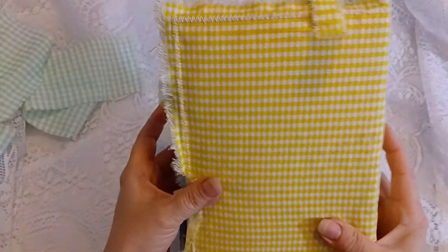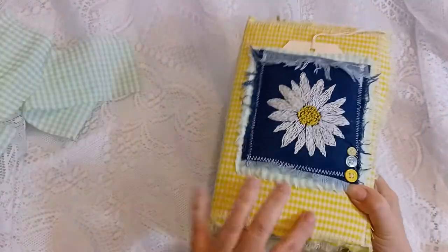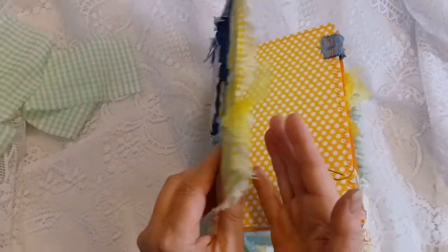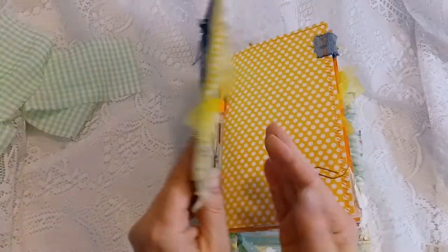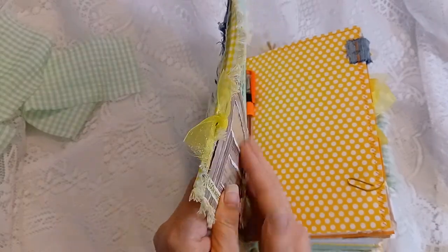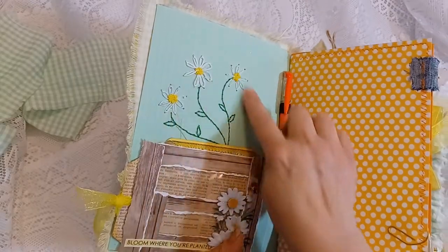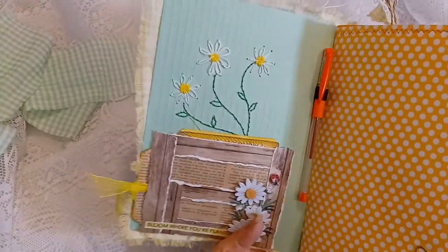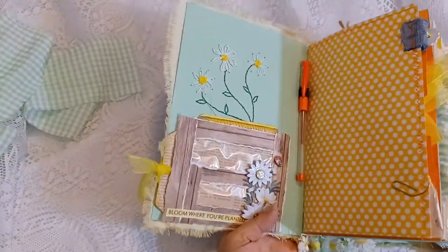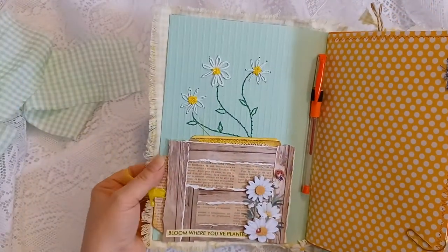I put three yellow buttons on there, machine zigzagged around the perimeter, and it does have a bubble mailer envelope sandwiched in between the fabric and the lightweight cardboard and cardstock. I embroidered the inside of the front cover with some daisies and stems.